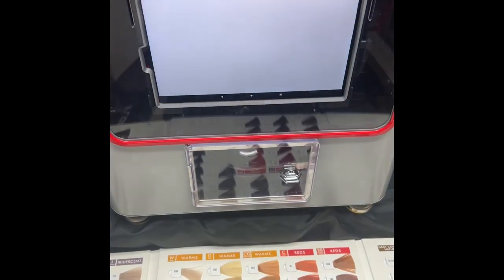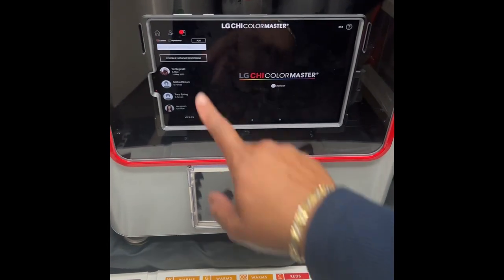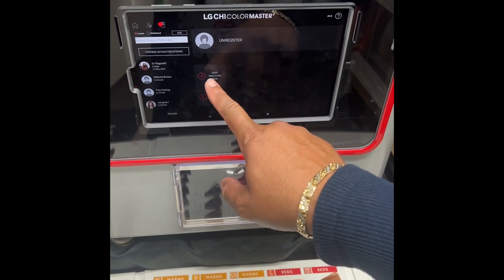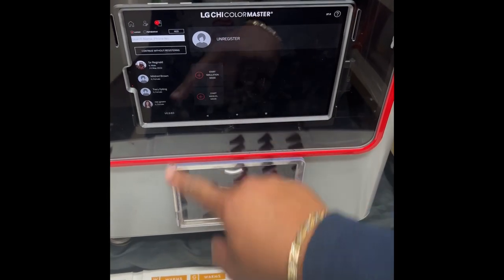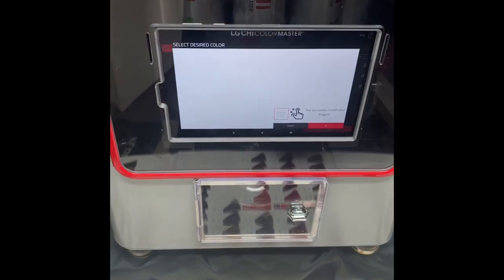The first thing I did was show her my book — we have all my colors where she could make a selection of what she wanted to go with. Then I went back into my dispensary and went to my LG cheap color factory and put in her order.